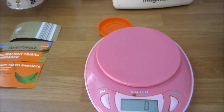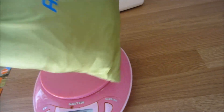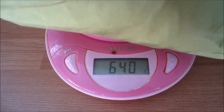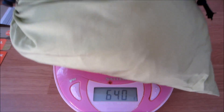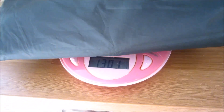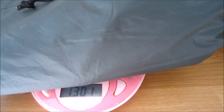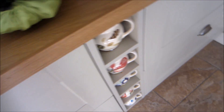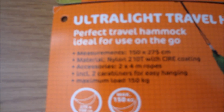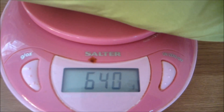Here we have the hammock weighed — this is with the rope hanging ropes, everything. The hammock weighs 640 grams, which isn't too bad. My DD tarp is 1300 grams with the pegs and ropes and everything. So compared to 1300 grams, the hammock at 640 grams is a pretty light hammock.